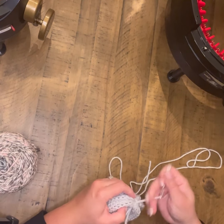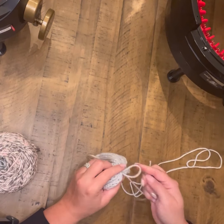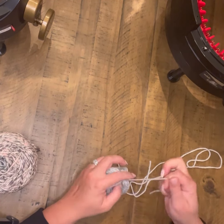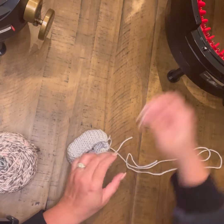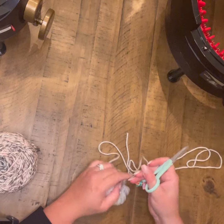Once I get that where I want it, I'm going to go ahead and tie off my work and then we will be ready to start on the body and the outside head. Just to note: one end I'm going to cinch partially and the other end I'm going to close completely off.